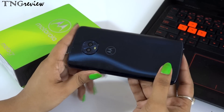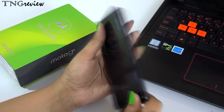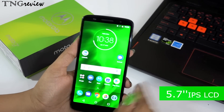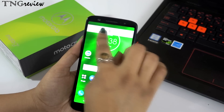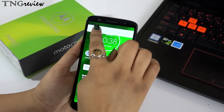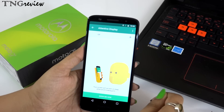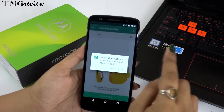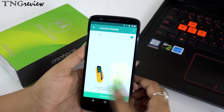We also get Gorilla Glass 3 protection, which means your device will be protected from scratches and rainfall, and it gives you a stylish look. Now, if I talk about the display, we get a 5.7-inch IPS LCD display with a screen ratio of 18:9. Compared to other models, the bezels are quite low in Motorola. You get Full HD+ resolution and the device is very bright — you will enjoy it.